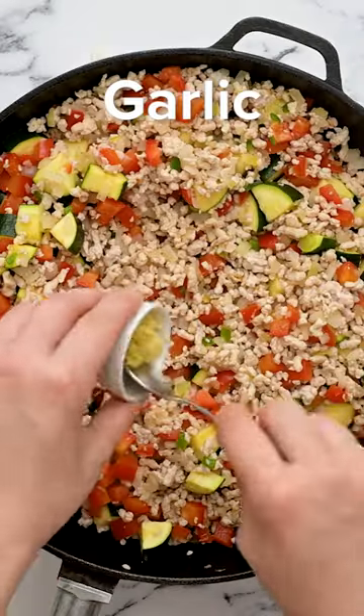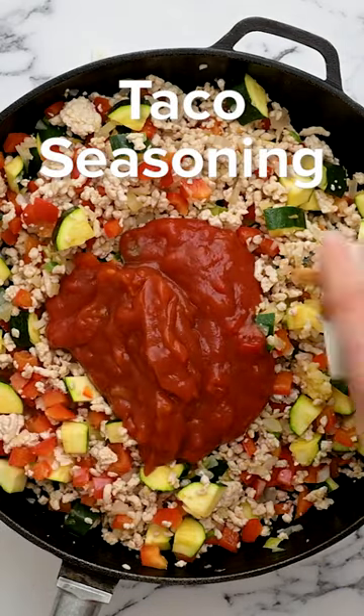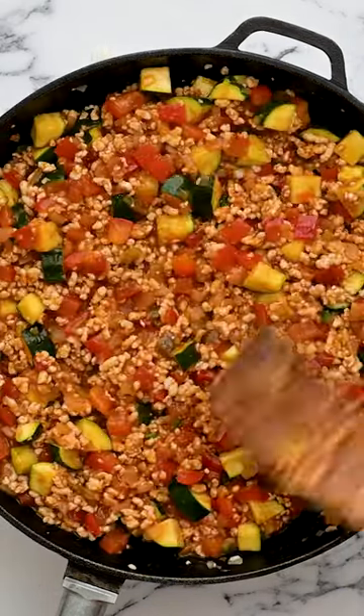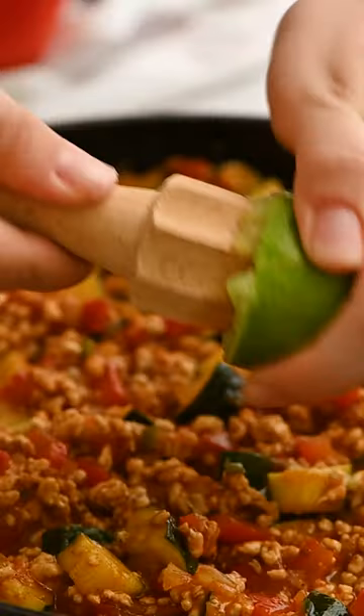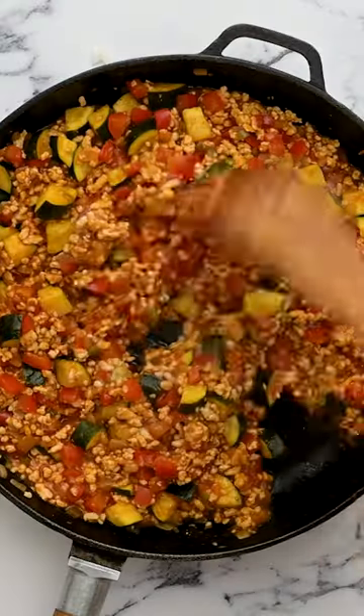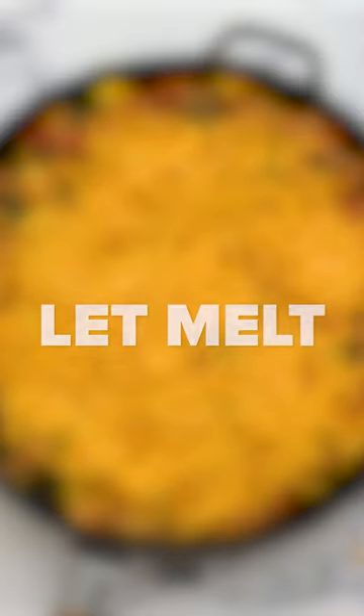Add a little bit of garlic just to toast, then add in salsa — which is the secret ingredient to taking a quick skillet meal and adding a ton of flavor. Add in some taco seasoning, simmer until everything is nice and cooked through, and finish with the juice of a fresh lime.